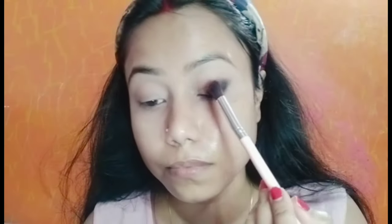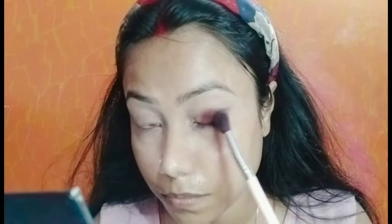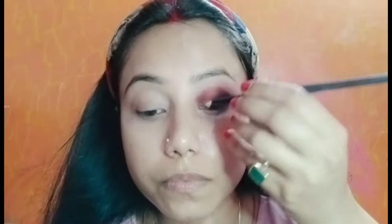Now I will show all my makeup tutorials — like eyeshadow, base makeup tutorial, contouring tutorial — so do subscribe to my channel. Here I will blend a little red color; you can see that it will fall down. This is matte but it will have a little powdery touch, so I will blend it using a little red brush effect.